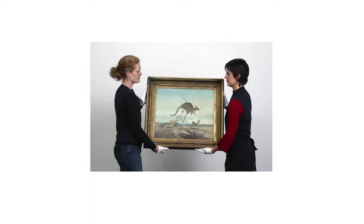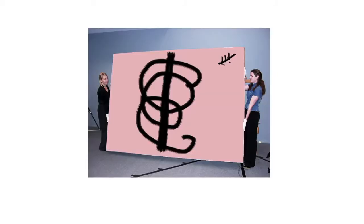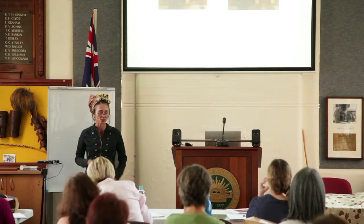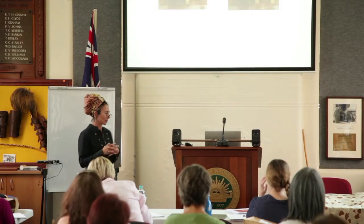Paintings should always be placed on padded blocks. If you have the principles of best practice, you can work with what you have — you don't need exactly all the same equipment. You can always work to the principles of best practice.